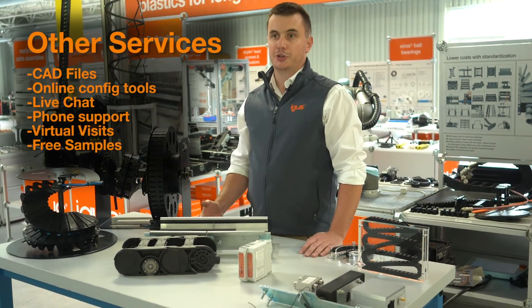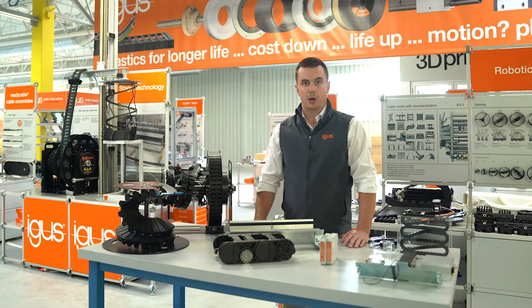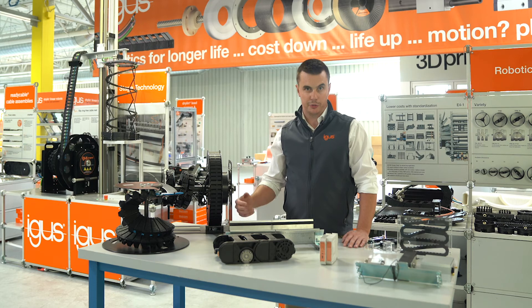We offer CAD files and online product selection tools for all of our products. If you need any help specifying an energy chain into your application, please feel free to reach out by phone or by email and we'll be happy to assist you. Thank you for your time.